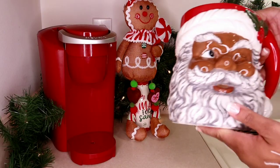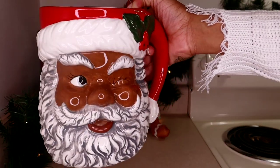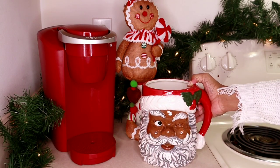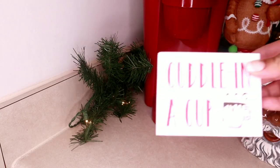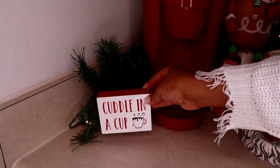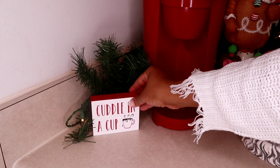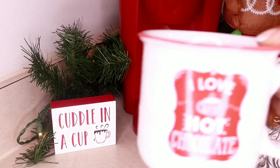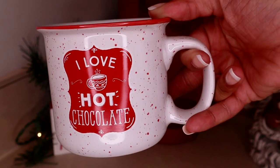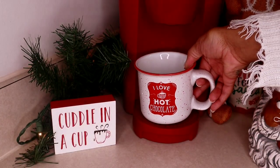Let's just say the majority of my items in this video came from Hobby Lobby. I love black Santa decor — he is a utensil holder but I have other plans for Santa this year. This little plaque reads 'Cuddle in a Cup' and I thought it would be great to have on the coffee side of this bar, so I'm going to place it to the side of my Keurig. When I saw this mug it matched me perfectly because I do love hot chocolate — that's why I love this season so much.